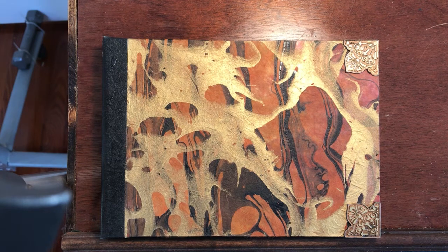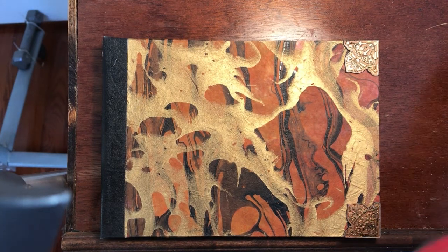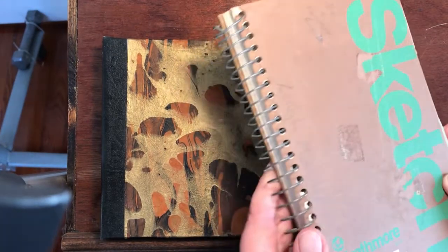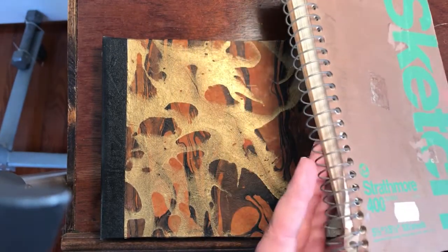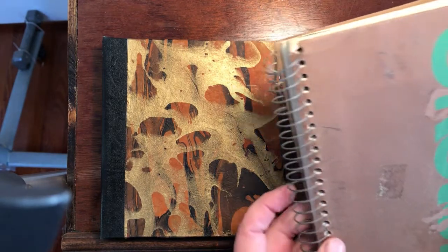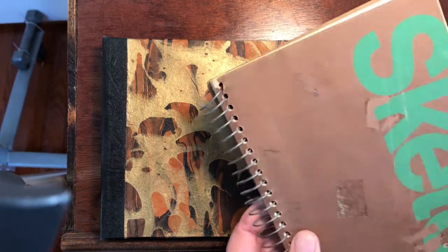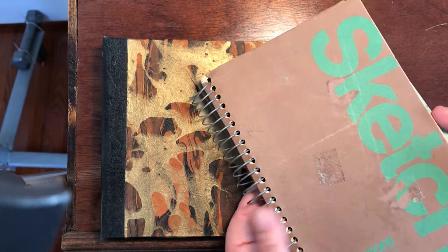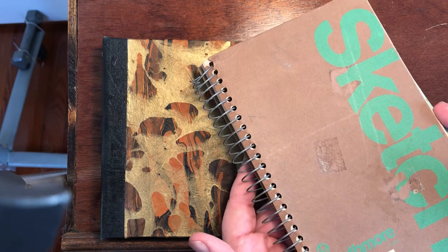This one came about from trying to solve a problem with spiral bound notebooks, journals, or sketchbooks, whatever you want to call them. Here is an example of the problem — this is an old beat-up sketchbook I've had forever. You can see how dented and raggedy it is, with torn pieces of paper and chewed-up edges. For all the work we put into these things, they don't stand up to a whole lot of rough handling.